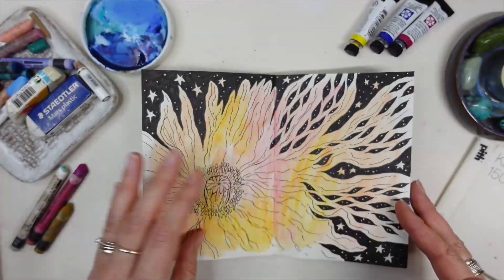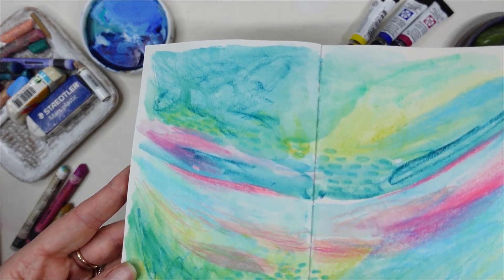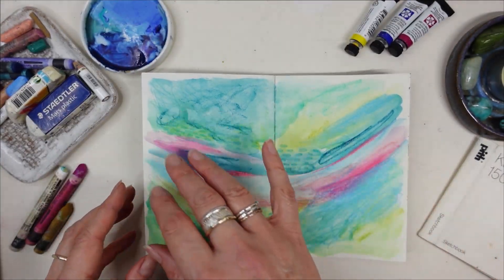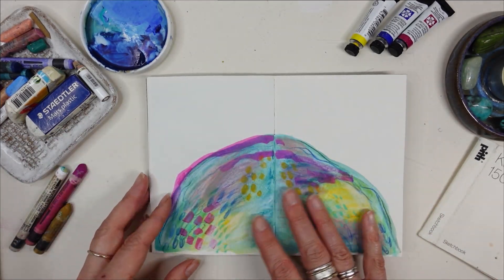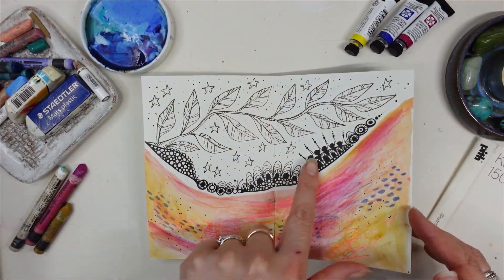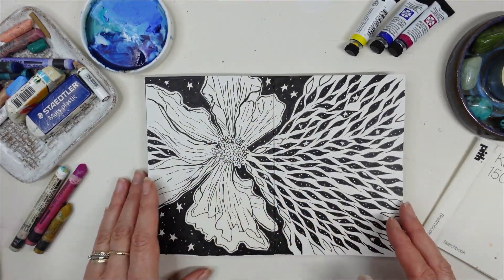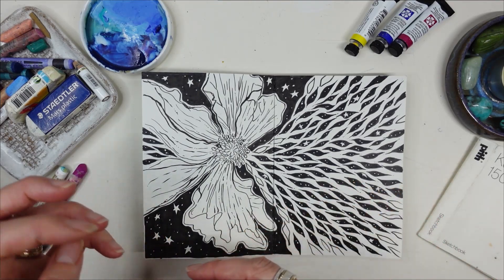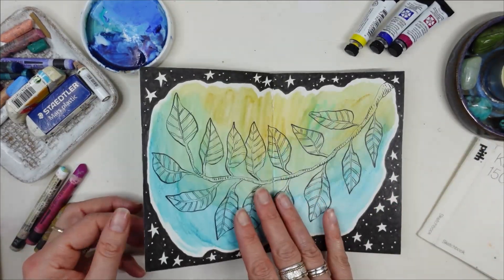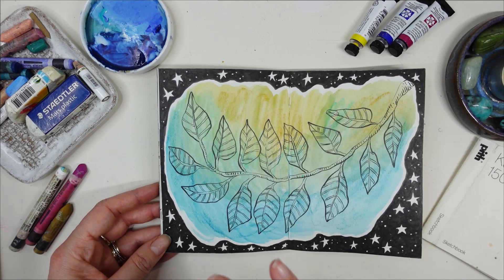Suddenly it freed me up to do whatever I wanted in my sketchbook — nothing needed to be a finished piece, nothing needed to be final or worthy of being something. Like this page, for example, which is so fun to play with, layering colors. I still feel the urge to draw on top, but I don't need to finish it. Same with this one — just color play. And at the same time it's given me the space to just doodle and practice my drawing skills, which I find so meditative.